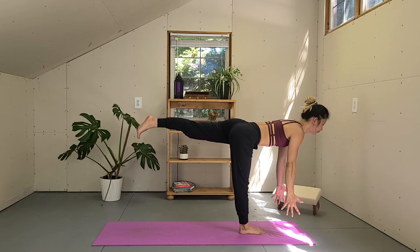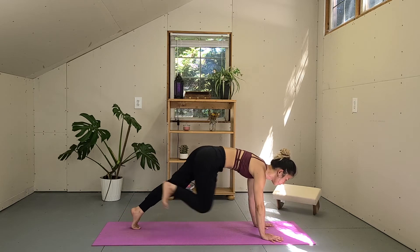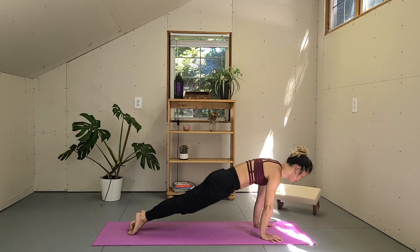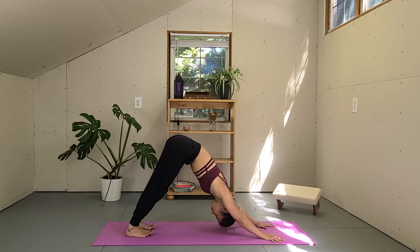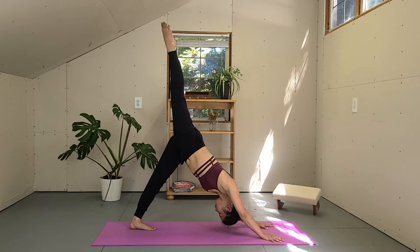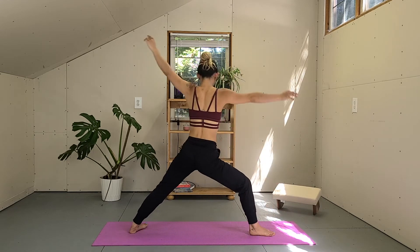Strong legs. Nice job. Release the fingertips on the mat, step your left foot all the way back, pull on your hands, step your right foot back, bring yourself low — or skip to downward facing dog, you decide your practice. We're going to meet in downward facing dog. Taking a moment here. Inhale, lift your right leg high — three-leg dog. Exhale, step your right foot between your hands. Place the back heel down. Inhale, warrior two.